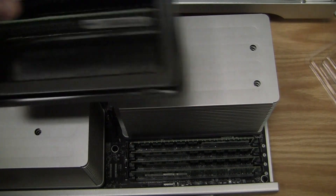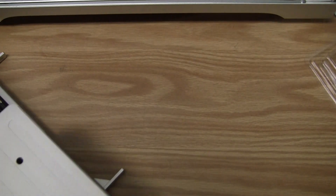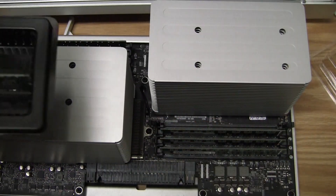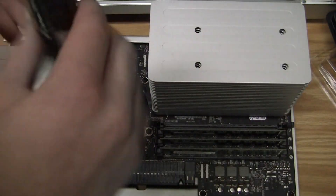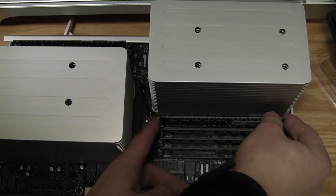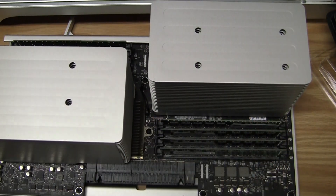I'll do the same on the other side here. I'll go ahead and rotate this around, take my RAM out, rotate it around, and that's clicked into place.